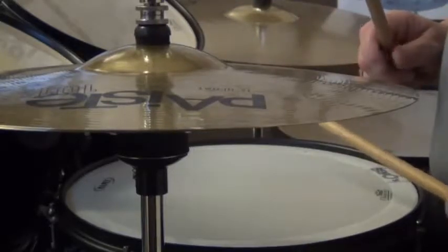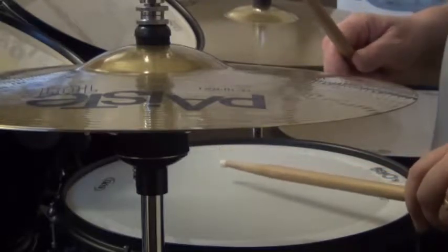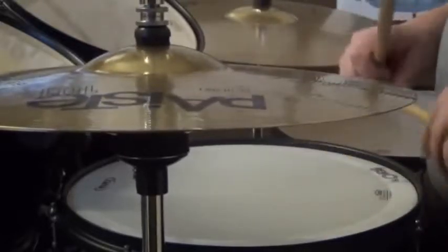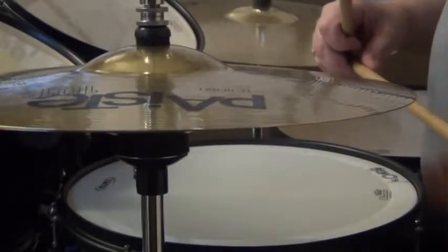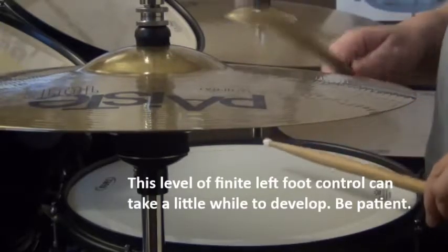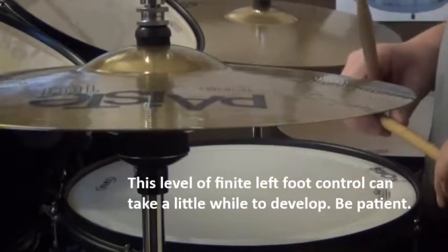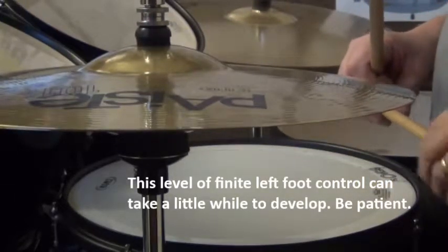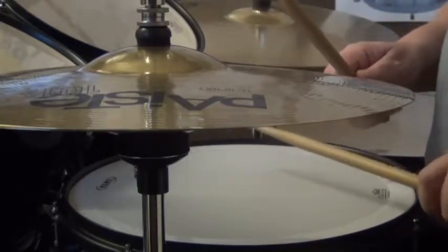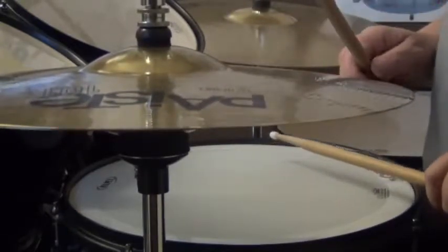What a lot of drummers do when they're playing these hi-hats is tend to move the hi-hat too much. Playing it with less movement gives you a better sound. We're only lifting that hi-hat up just a little bit — just a few millimetres — and it's enough. It's basically relaxing your foot on the foot plate. So that's the way to practice it.